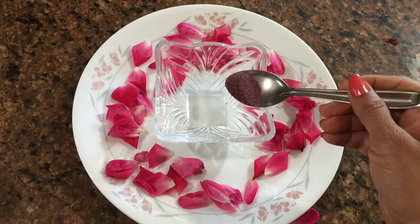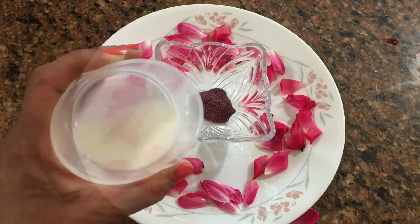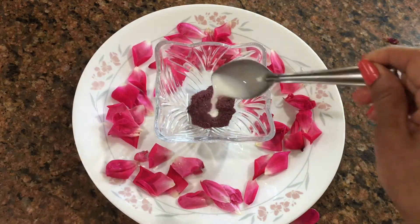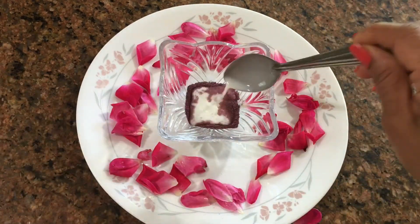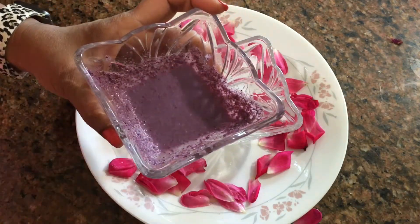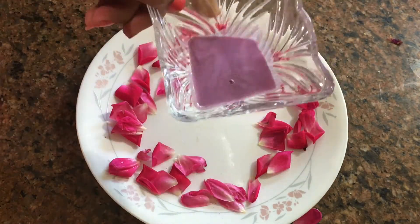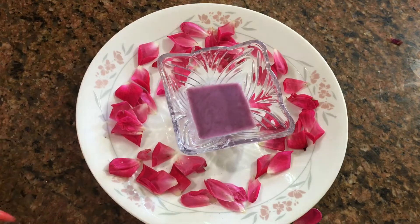Add half a spoon of rose powder. Add 2 spoons of milk — raw milk. Mix the milk, then we will strain it. We will use only the cleanser after straining the milk.